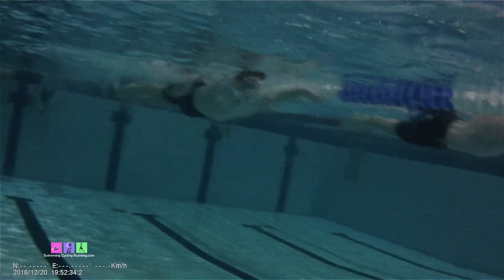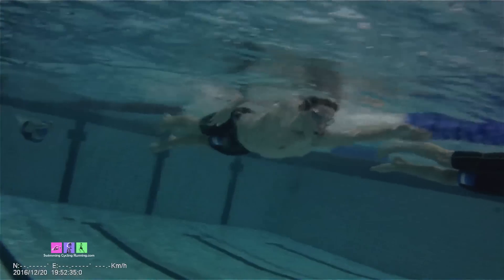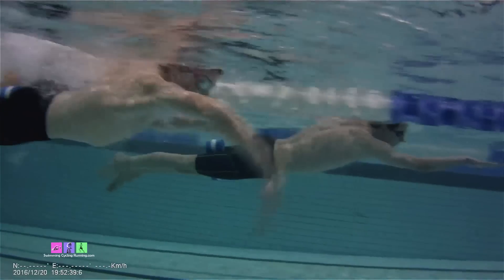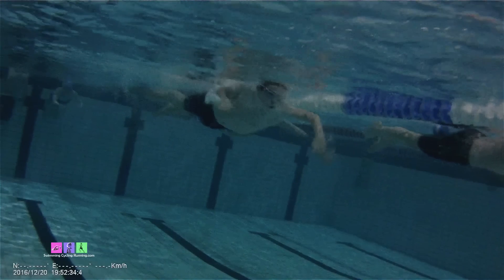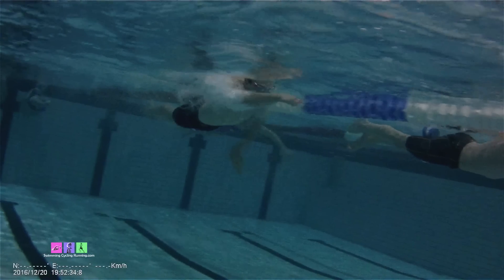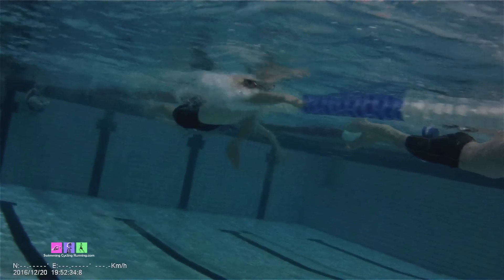The key to doing doggy paddle successfully is to try to maximize the distance you can get from every single stroke. Looking at the swimmer on the left, you can see we've got the rotation as the hand goes back and he's trying to grab the water as far out in front of him as he possibly can. We're trying to reach out as far as we can and then grab the water with our forearm and hands, presenting the water with a huge catch area like that.